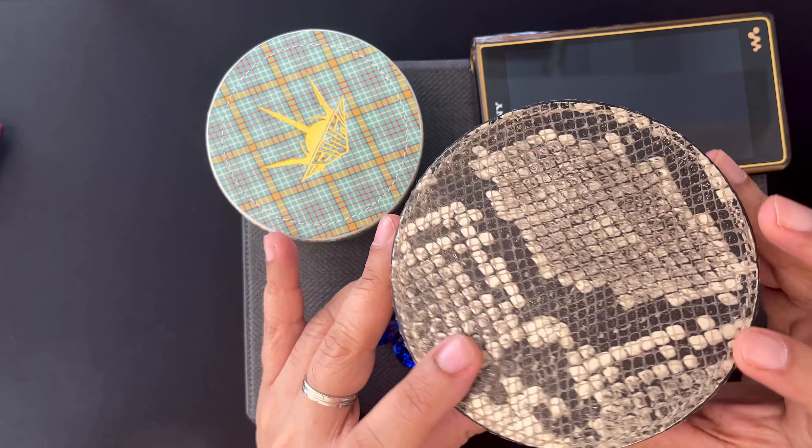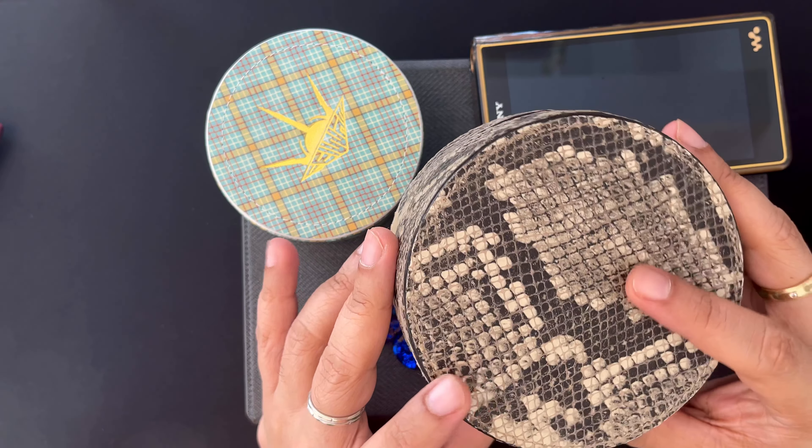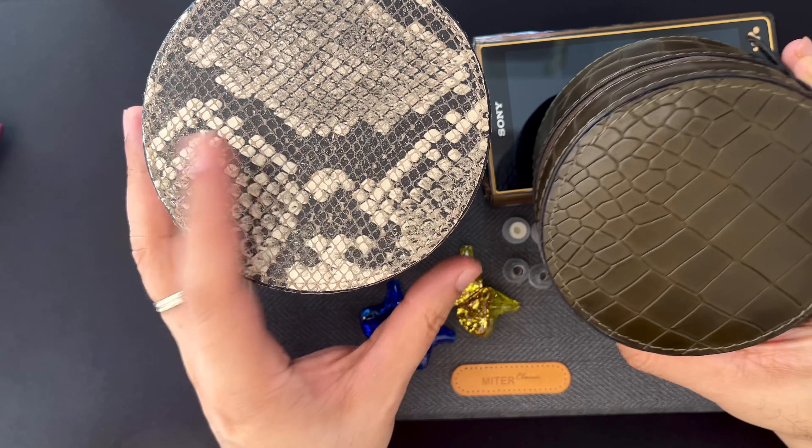Hi everyone, it's Ajit Amit here and welcome to my review of the PW Orpheus Cable Shielding, which is perhaps the most expensive cable you can buy on the market right now among the more recognizable cables.